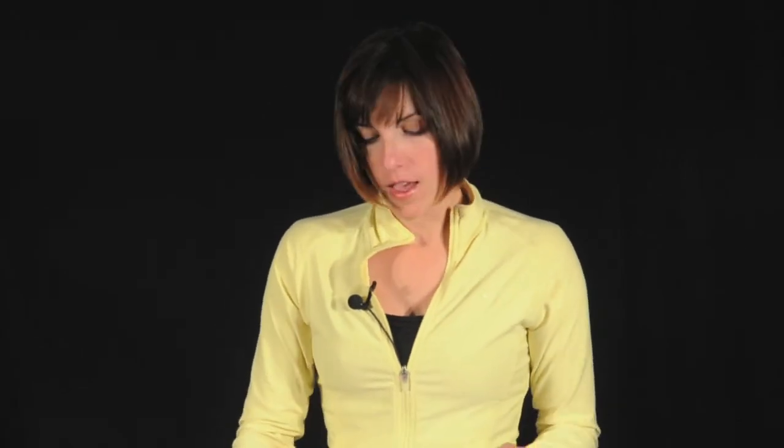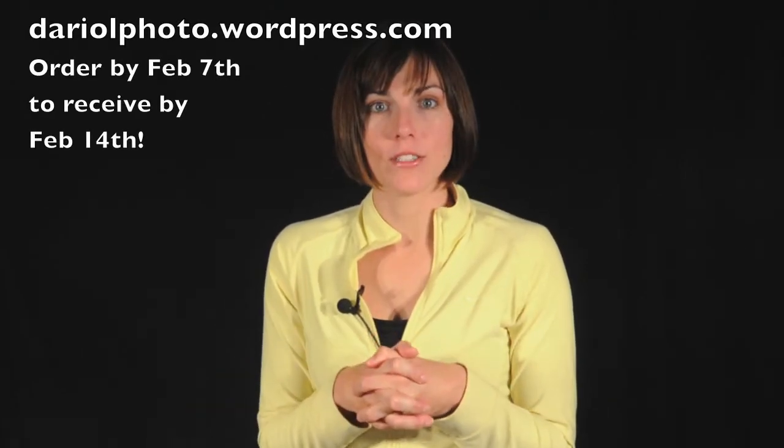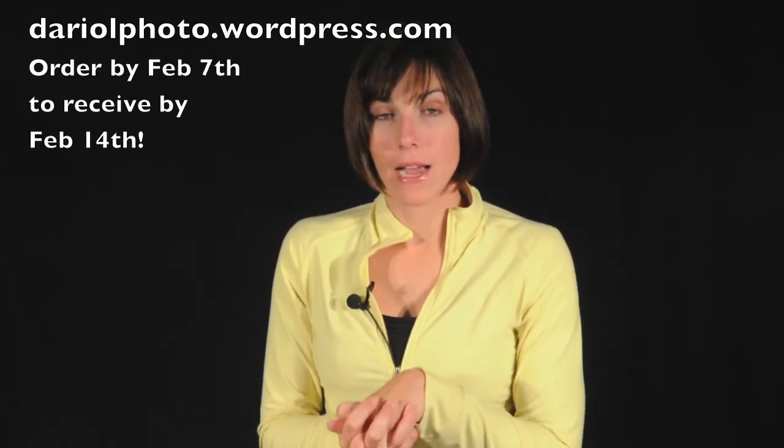I can be a good advertisement for him. I would be pretty excited to get one of these — it's a nice envelope and the cards are really cute. His website is DarioLphoto.wordpress.com, and his name is Dario Levantini. I'll post his website link on my website at snapcheck.com so you guys can hop over there and see what they're all about.